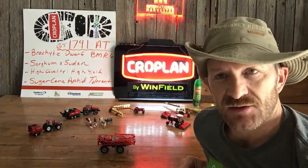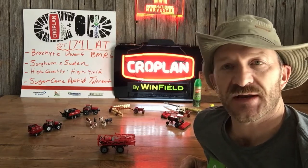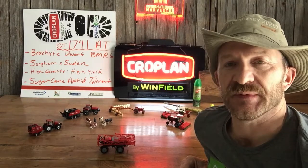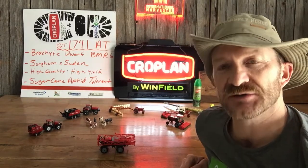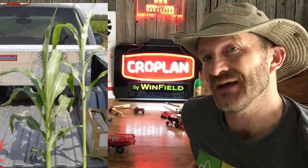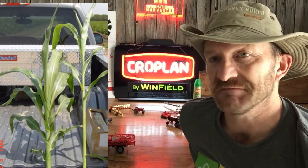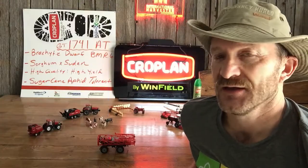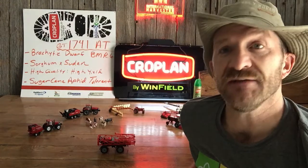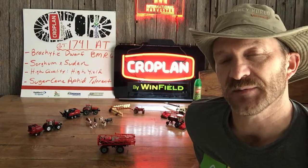Excellent Brachytic Dorf BMR6 Sorghum by Sedan product. Brachytic Dorf gives us multiple great aspects. Brachytic shortens the internode space between leaves; we have a dorf plant that doesn't get excessively tall, so we don't have a lot of stalk out there. Now we have a higher leaf-to-stem ratio. Why is that important? Higher digestibility, greater palatability, and leaves dry fast. So a higher leaf-to-stem ratio gives us lots of opportunity.